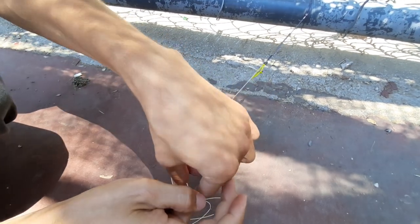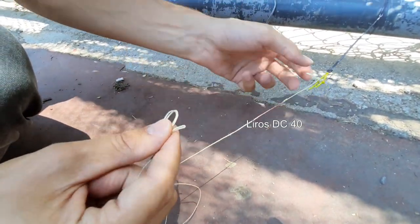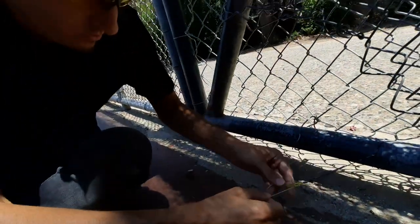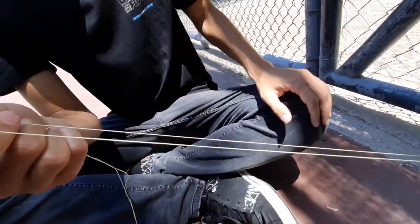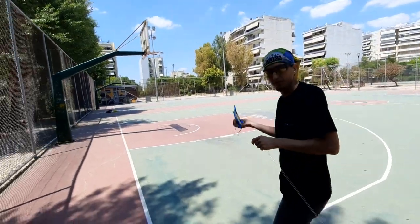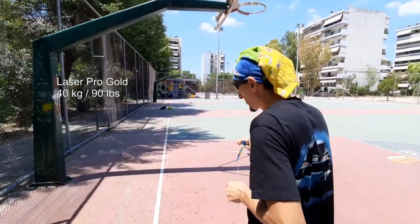I will do exactly the same test with this DS40. There are 40kp lines from Lyrus — very good quality. I prefer them over the Laser Pro Gold. On the 40kp version I prefer these lines; they have very good coating which lasts a little bit longer compared to the Laser Pro Gold.